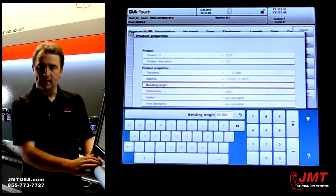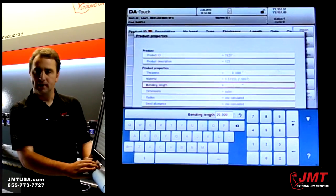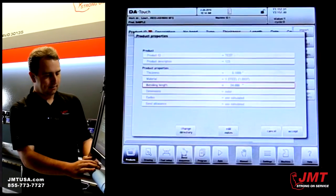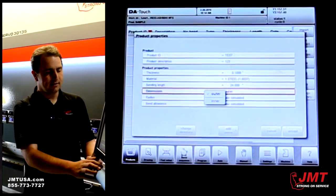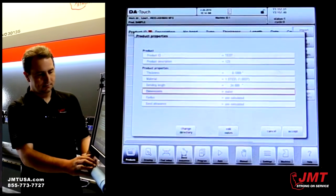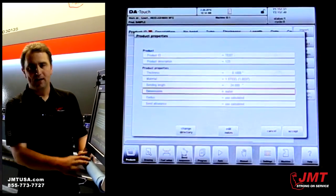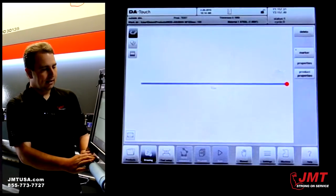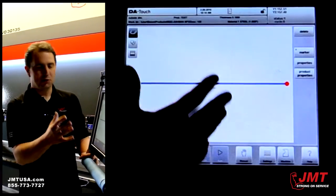Next, it needs to know a bending length — this is the width of our part that will be in the machine. I'm going to use 24 inches for this example. Under Dimensions, you can select outer or inner; I'm going to select outer. From this point I can go right to the drawing page by hitting Accept, and this is where I can actually draw in my part.